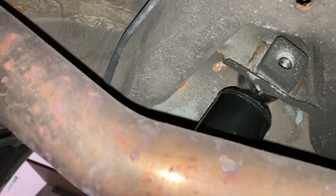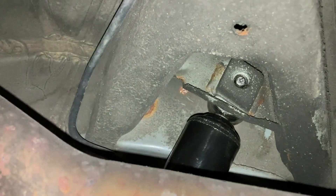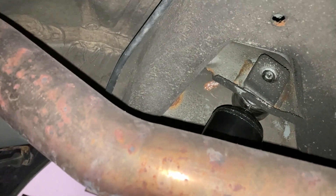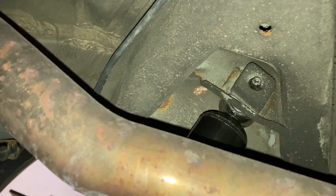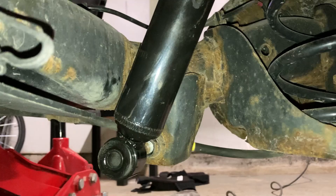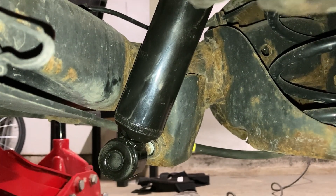I've got someone on the other side who's going to push that bolt through and thread it in. That's good enough for now. You can either lift the shock up a bit or you can pull down on the axle — we're going to go with pulling down on the axle.